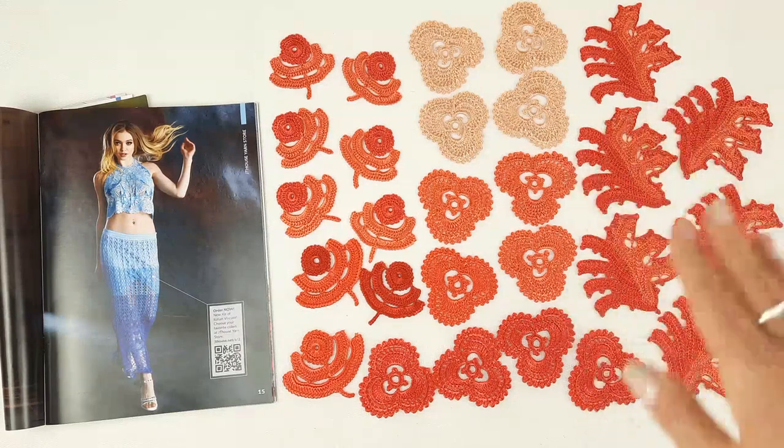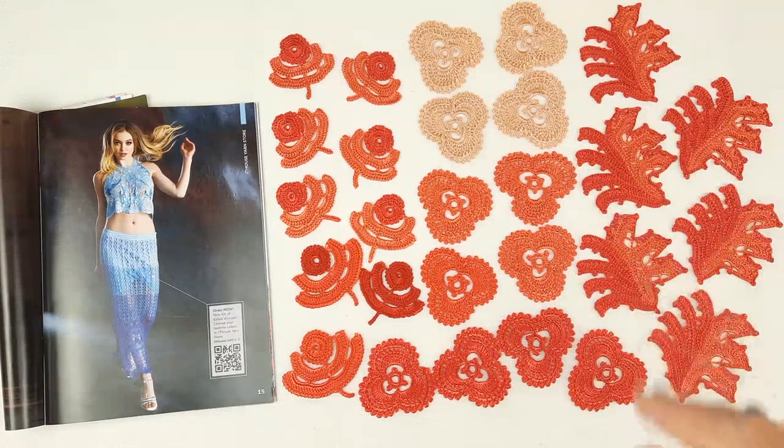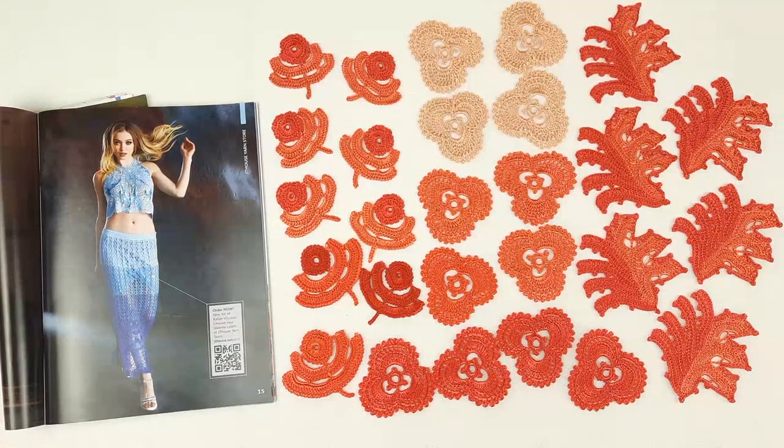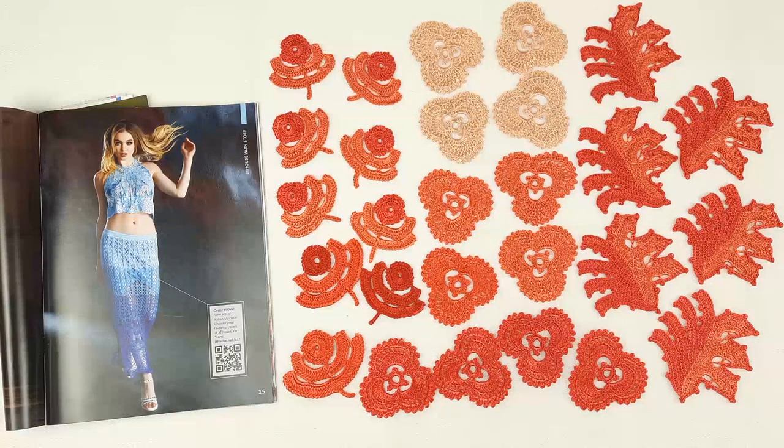Very soon we will have a lesson about this amazing element — atan. It's leaves. As you can see, these leaves are made in two colors. We will have a live workshop, and during this workshop I will show how to create this element step by step, from the first loop to the last stitch.